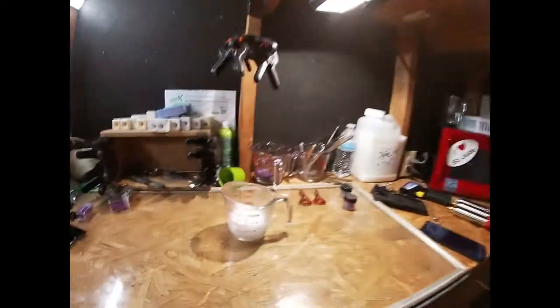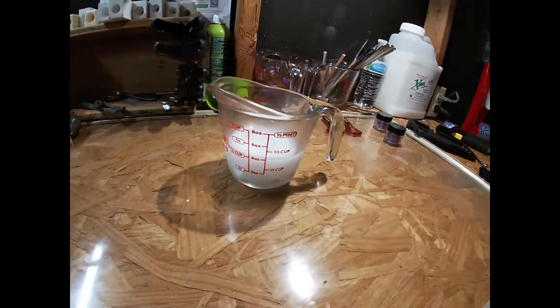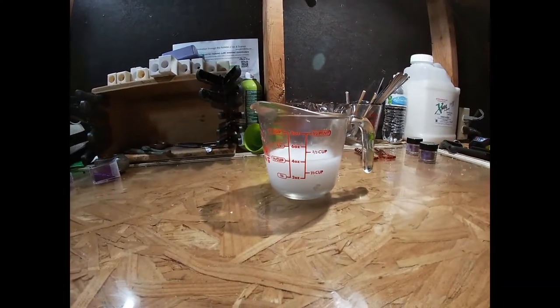What I wanted to see was, with this new crawdad lure mold that I bought, how much plastic does it actually use? So I'm going to see how many lures I can get out of half a cup of Plastisol — just half a cup. I know how many ounces are in a half cup, so I'll do the math and figure out how much plastic is going into each lure.